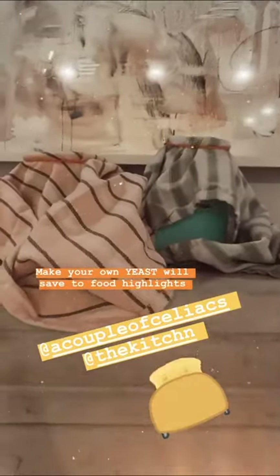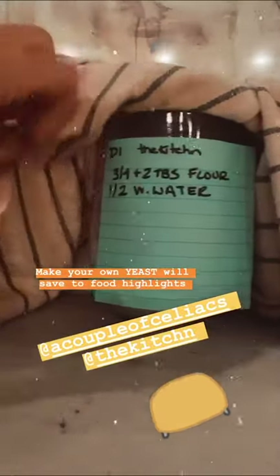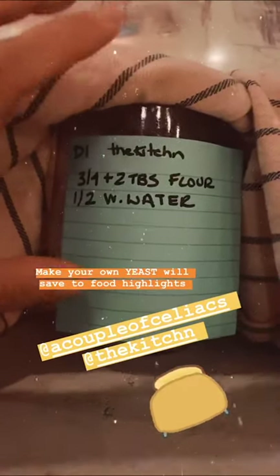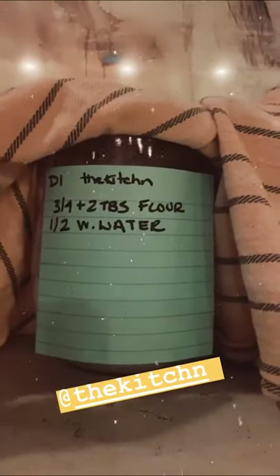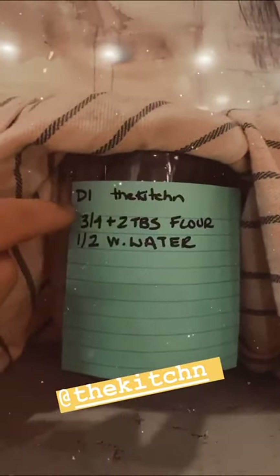Okay you guys, I'm doing it. And I will save this to my highlights. Thank you, a couple of celiacs, for inspiring me. So I googled how to get a gluten-free starter using all-purpose flour, because that's all I have. And I don't want to do gluten-free. So this is from the website The Kitchen, and this is day one.